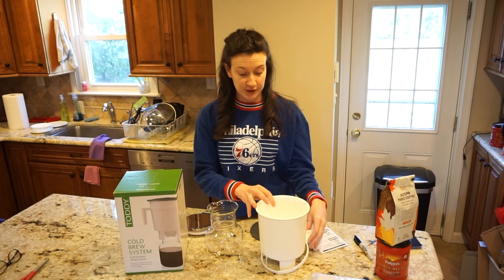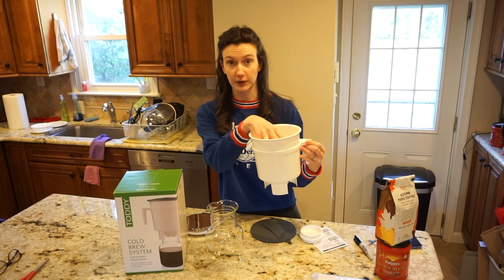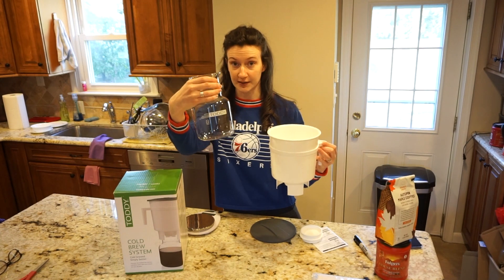What it comes with is first a brewer where we're going to put the coffee grounds and the water to let it sit, and it also comes with a glass container to keep our cold brew concentrate in.